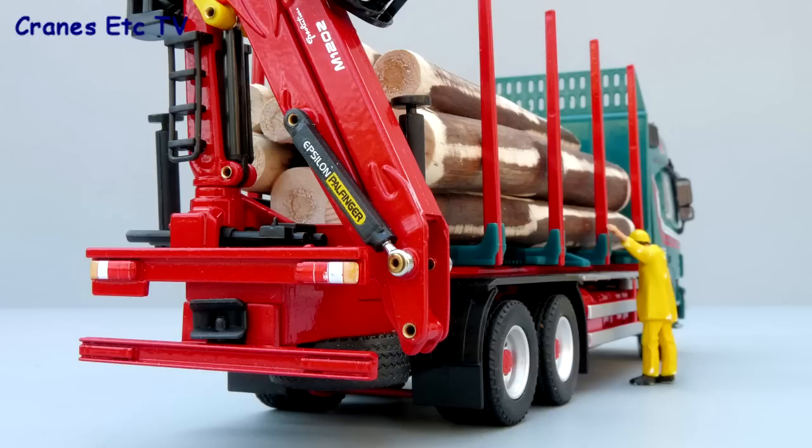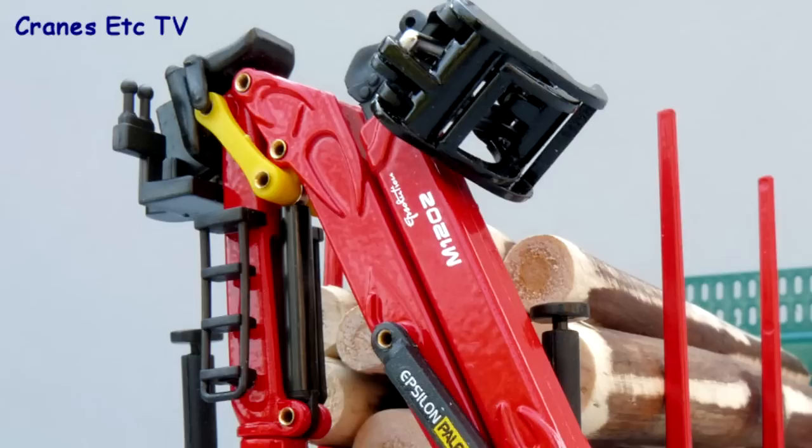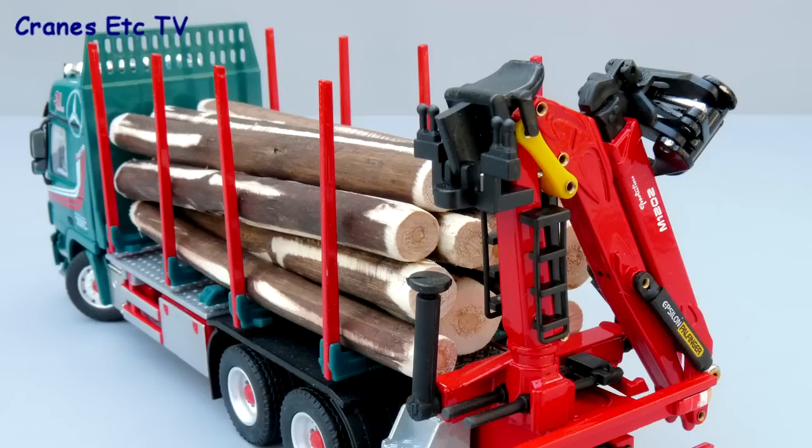Perhaps one detail that's missing is that there are no number plates on the vehicle. At the back you have a nice Epsilon grab which is by Palfinger — that's a really nicely detailed item — and you can see that the operator seat is folded forward for when the vehicle is on the road.